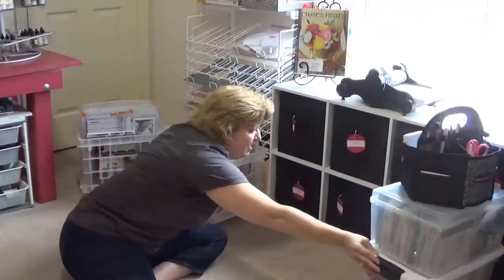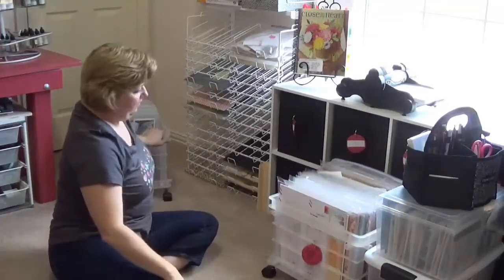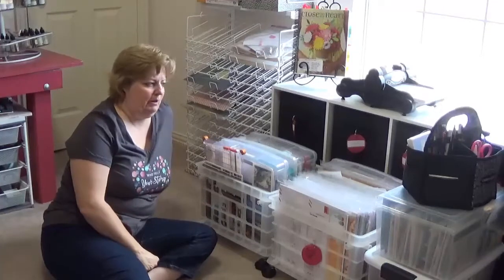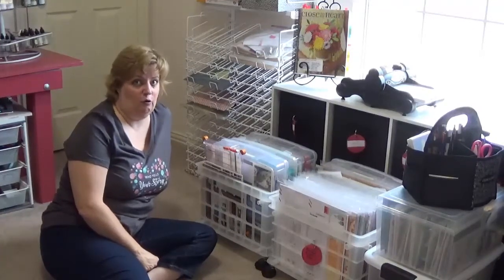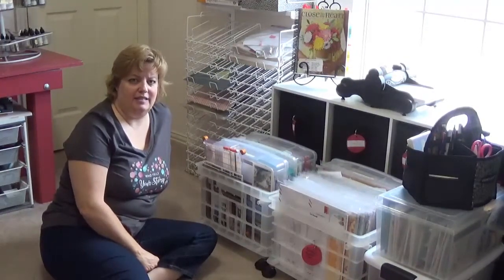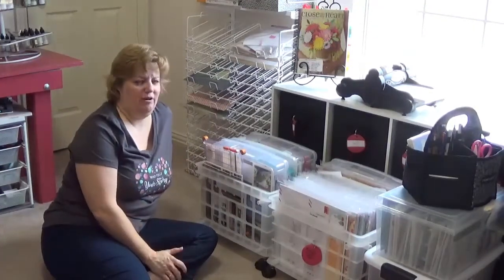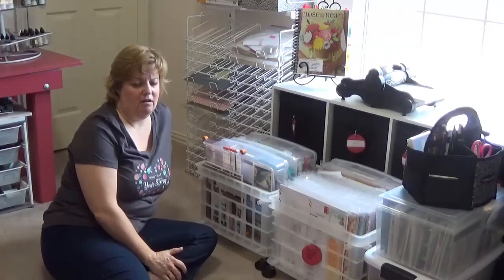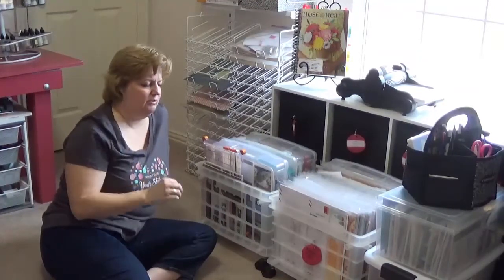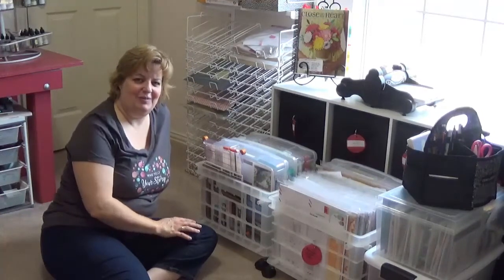So this is all I'm taking with me to retreat. The doors open at 6 o'clock Thursday morning and I'll probably be there by 9 for a full day - we don't check out until Sunday at 3. I'm going to try and take some video of the retreat space and crop space so you can see where we are. It's Memory Lane in McKinney - she doesn't even know I'm doing this video, it's just an awesome house for scrapbooking. Until then, I'll see you soon!